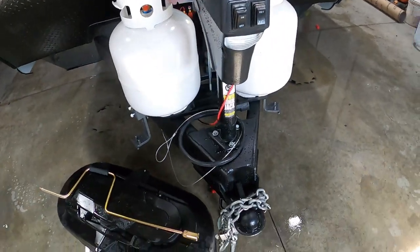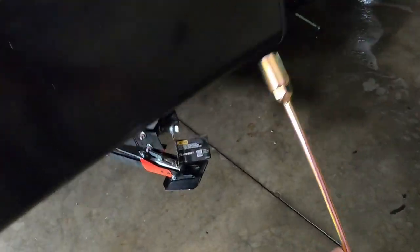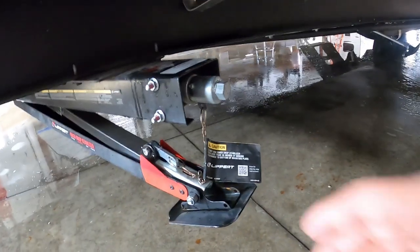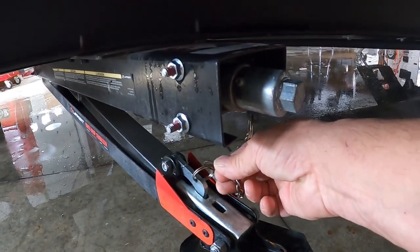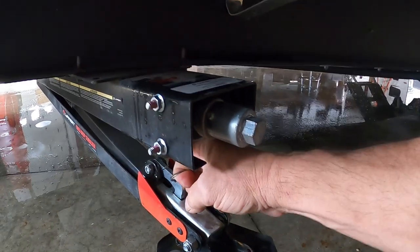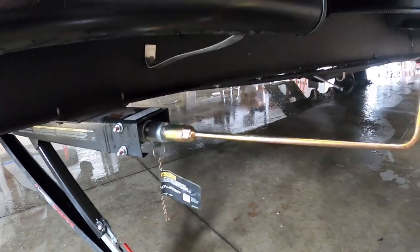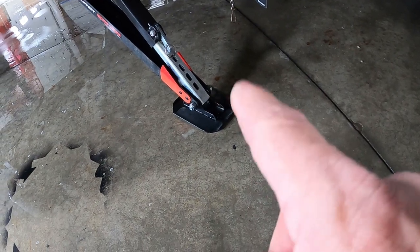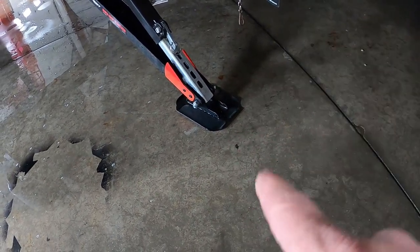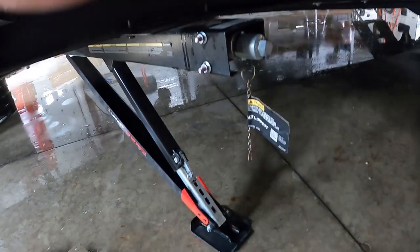Once we've got our unit level, the next thing we're going to do is stabilize it. The same hand crank, drill gun, or impact driver will bring these tongue jacks down. There's a little safety chain — undo that chain, lift up on it, and these will push right down to the ground. A couple of cranks to lock it down. I recommend stabilizing jack pads — they'll protect the feet of your stabilizing jacks from dirt and debris and keep them from sinking into hot blacktop. Get a four-pack and put all four down.